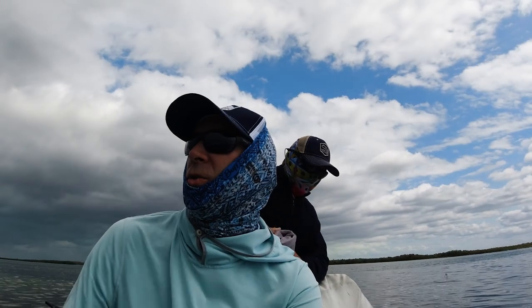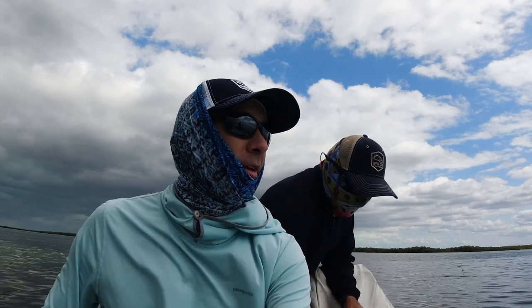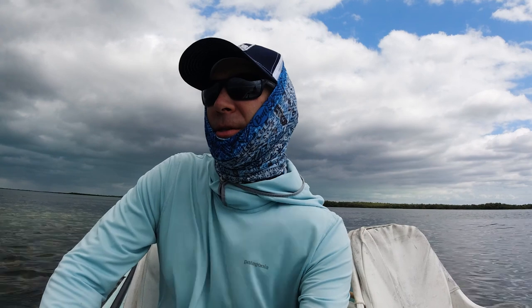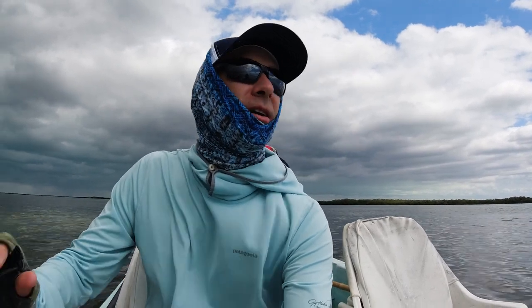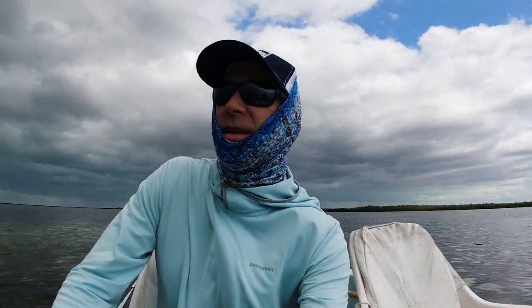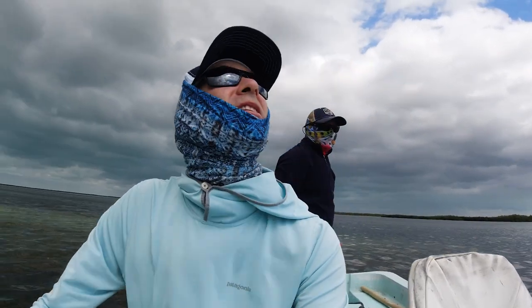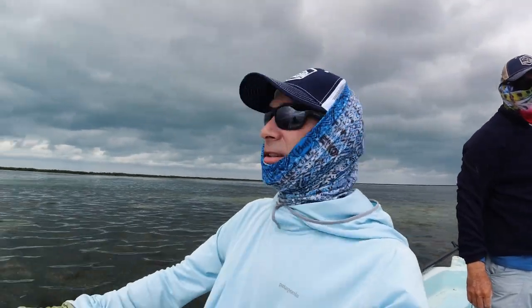Two days ago you touched the water and it was warm — really warm — and today it feels cold. The fish have been hanging deep and not responding to the fly at all. Really spooky. Can't get them to hit anything or even get interested. We're losing the sun and it looks like we've got some dark clouds coming in, so we're calling it early.